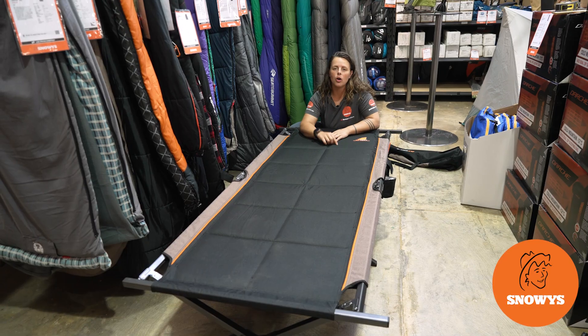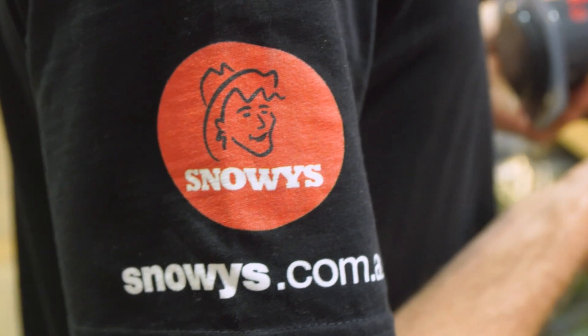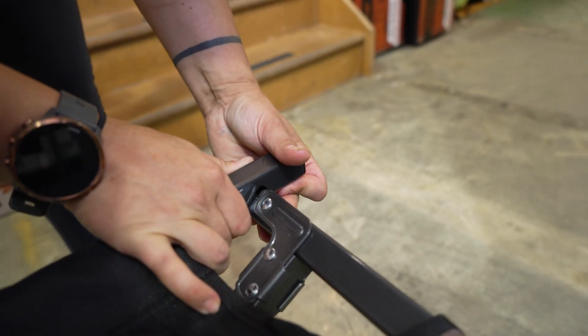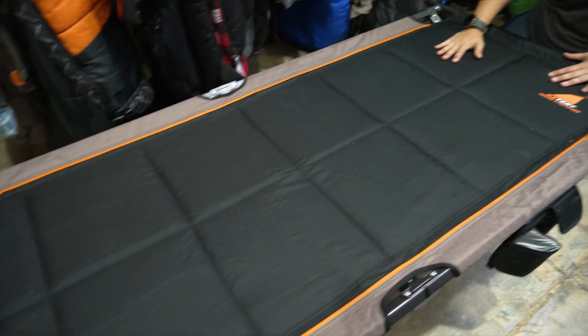Hey Snowys Fam, it's Lauren here with the Oztent Gecko Stretcher Series 2. It is the new and improved model from Oztent. It is super hard-wearing and durable, easy to set up and pack away.